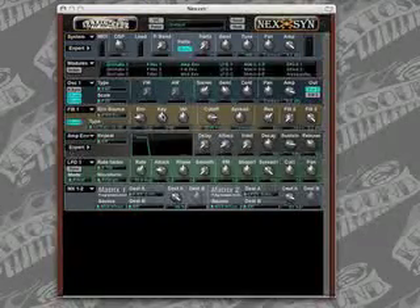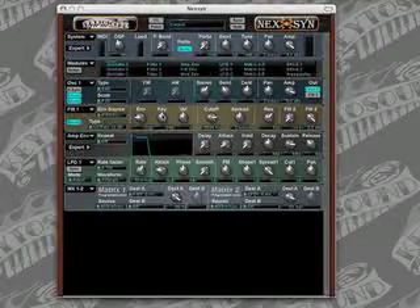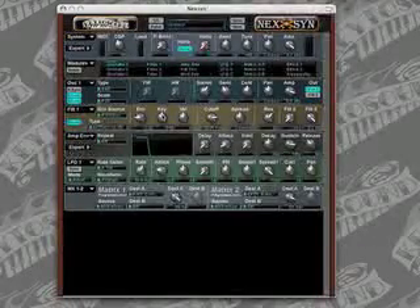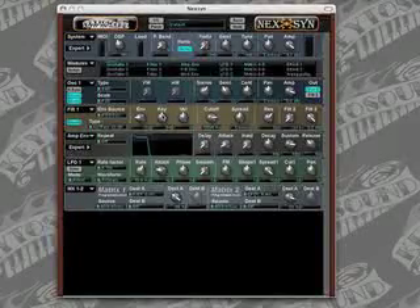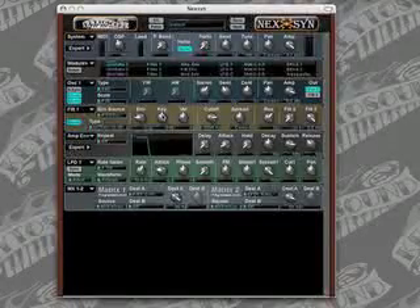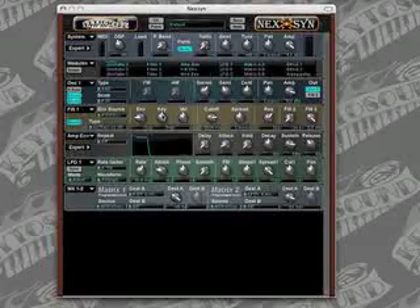This is the hard sync tutorial for Key2Sound's Nexen. You can find this on page 75 of the Nexen manual, and you can download a demo copy of Nexen from our website at key2sound.com. Hard sync is a technique where one oscillator resets another oscillator's phase each time the first oscillator has completed one cycle. The two oscillators are therefore hard synced together, and this tutorial will show us what hard sync does and why it does it.